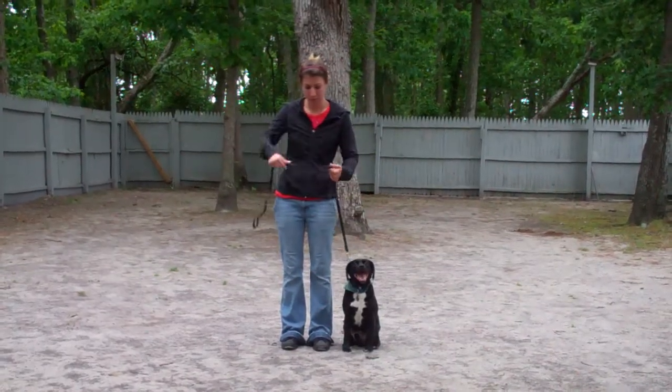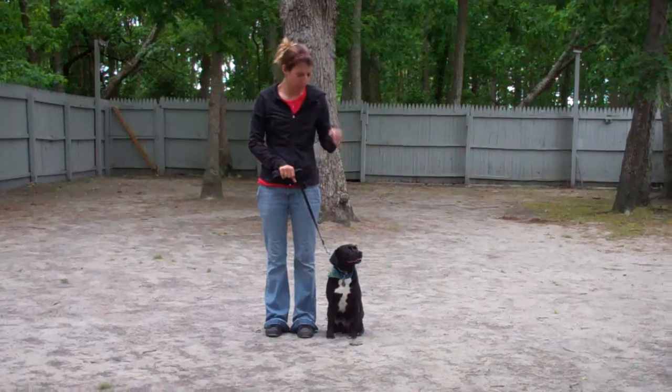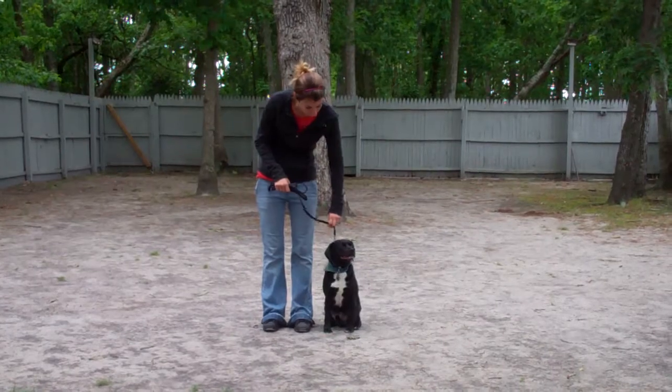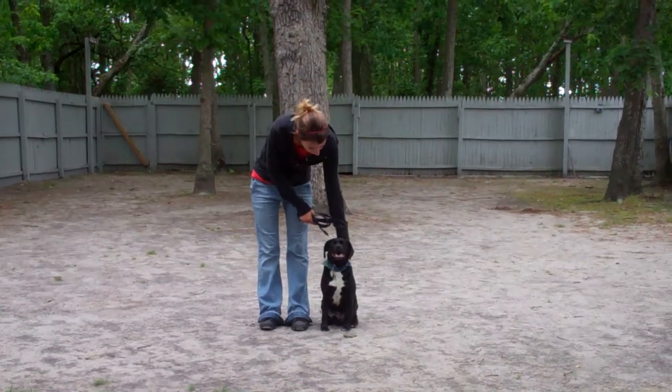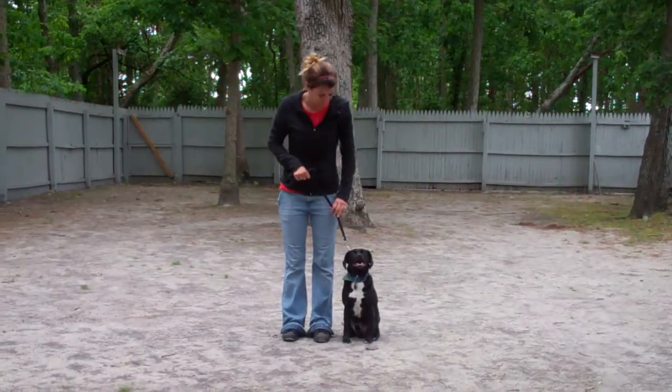Chrissy is using a regular six-foot web training leash, and she's going to keep the bulk of that leash folded neatly in her right hand, leaving her left hand free to give the correction. The correction we give is a tug and let go to the training collar, which is the second piece of equipment we're using. Snoop has been fitted with his own personal training collar, and we'll show you how to properly use this during your one-on-one lesson.